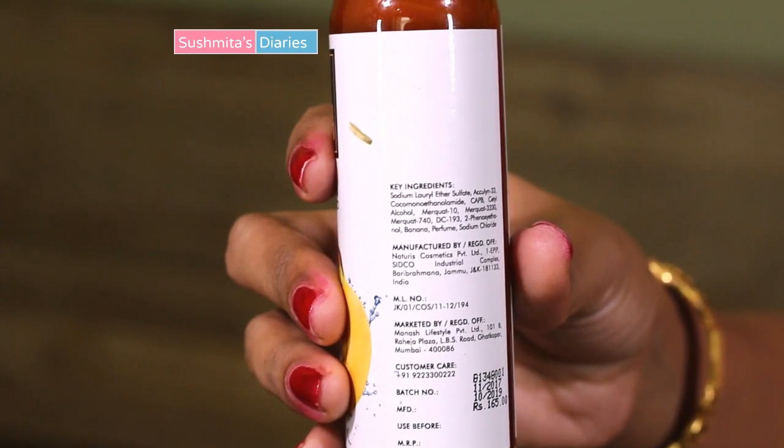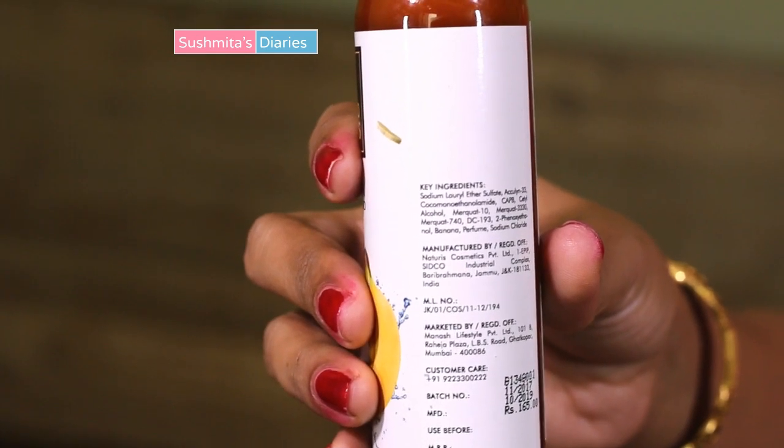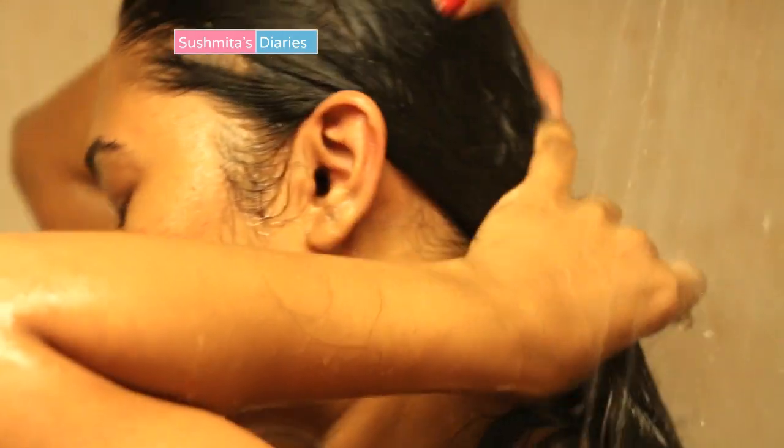Looking at the key ingredients, it has banana extracts, along with sodium lauryl sulfate, which is a little worrying as I prefer my hair care products free of SLS. However, even the Body Shop shampoo has sodium lauryl sulfate in its formula. For those who don't know, SLS is used in shampoos and soaps to make them lather luxuriously. I took a moderate amount of the product and began working it on my oiled and wet hair — it does spread well and uniformly on the hair.